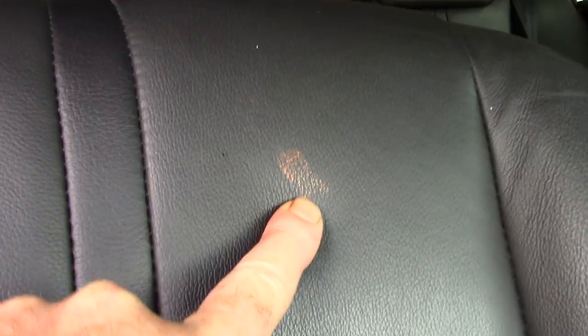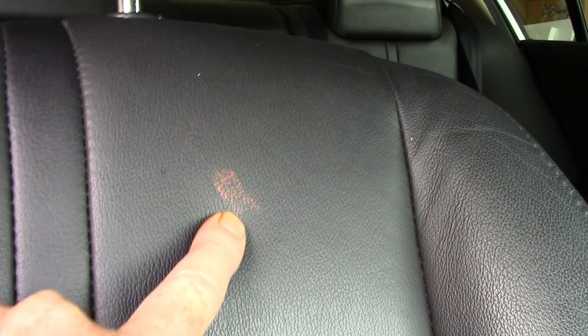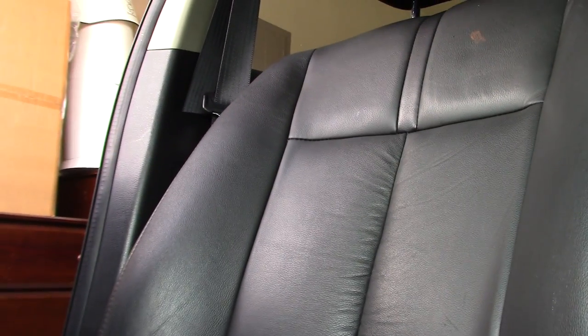Sorry for being so shaky, but if we come in here we can see this paint — there's a bunch of this stuff. I keep saying it's paint; that's my best guess. It's some type of finger paint and it's all over the car. This just happens to be a big spot, so I want to show you how I'm going to remove it.